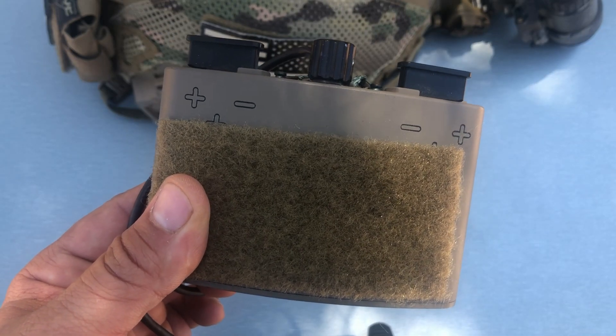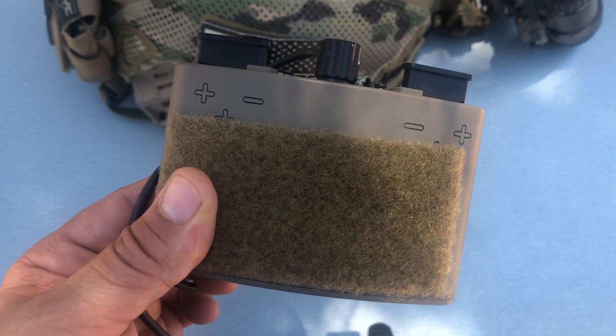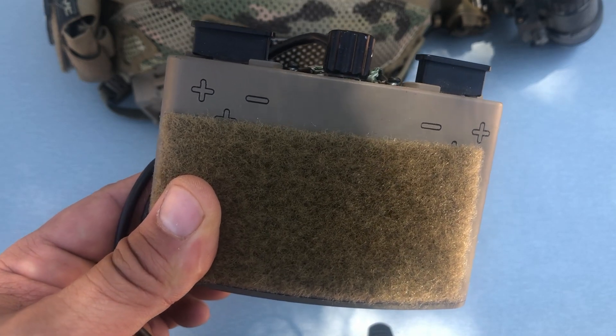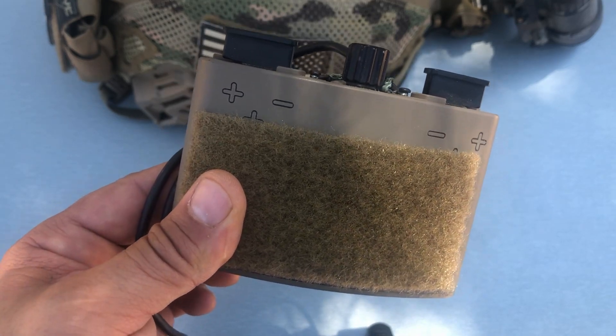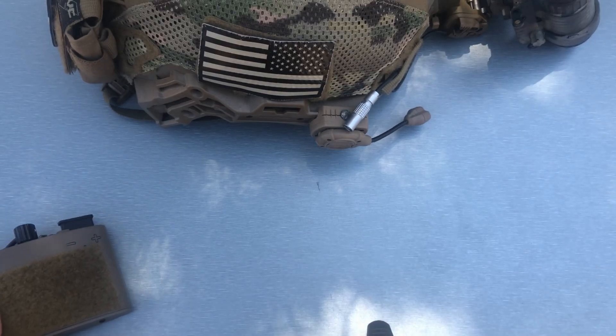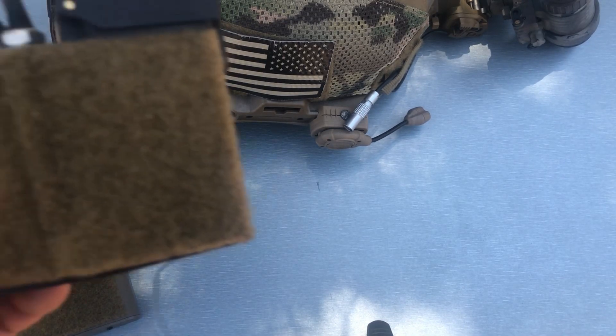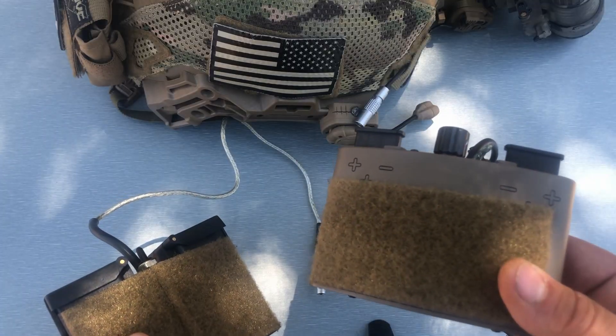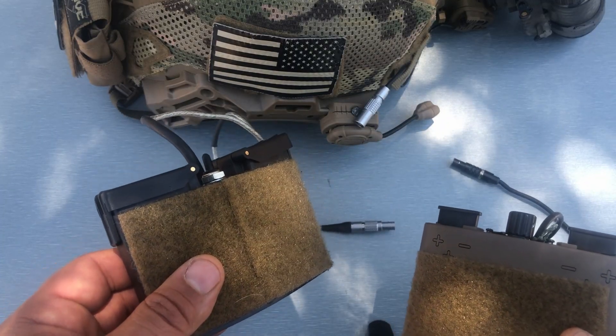I'm not going to go into details as to the benefits, pros and cons and stuff like that of battery packs. What I'm going to go over today is if the cost of this AV battery pack is worth it over something like the more common and usually less expensive, when you find them used, Anvis-style battery packs. There are three things that make the AV battery pack superior to the Anvis battery pack.